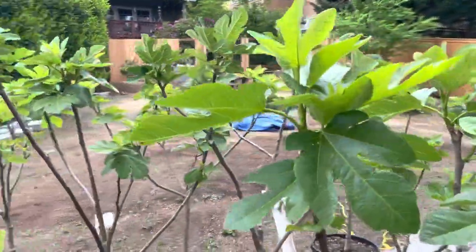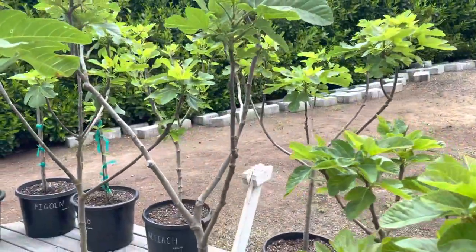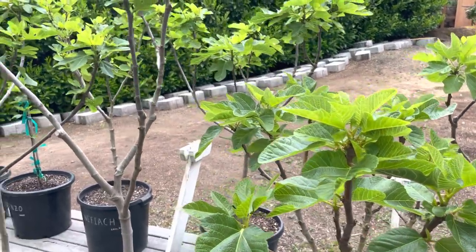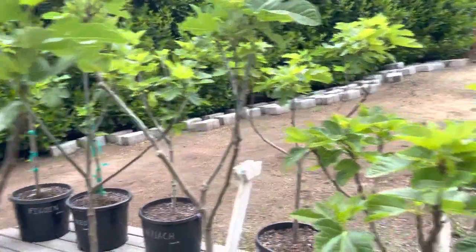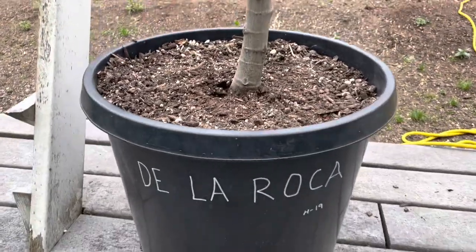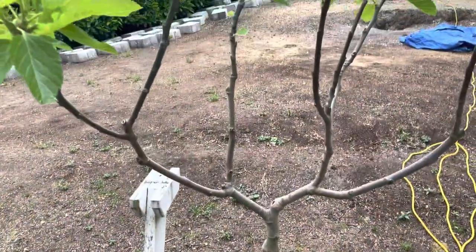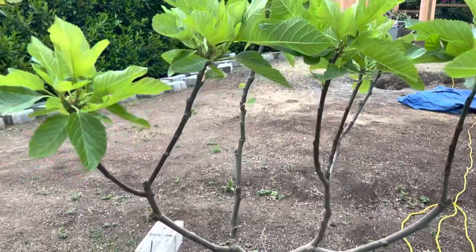If you see the overall shape of my trees, this is all done without any kind of staking other than the initial staking when I first start the tree. Here's an interesting shape — this is De La Roca. That's from Harvey back in 2019; I bought a cutting from him. This is kind of like a candelabra. You can see, that's a wonderful shape.